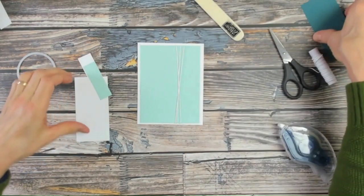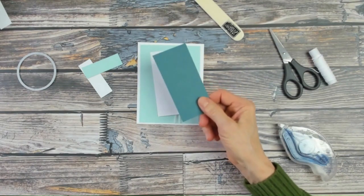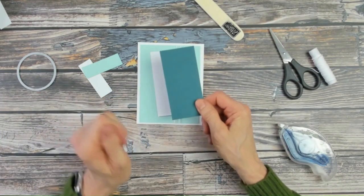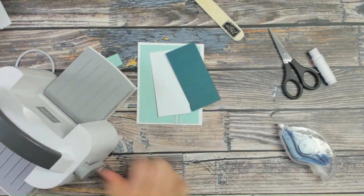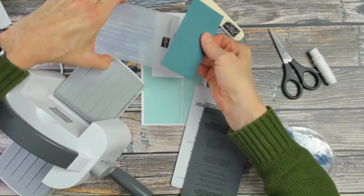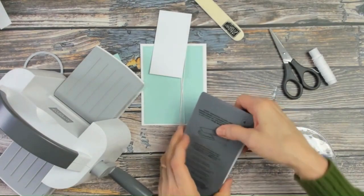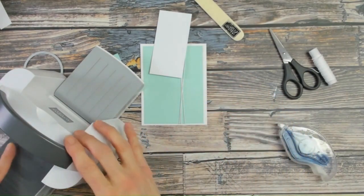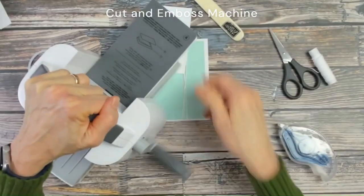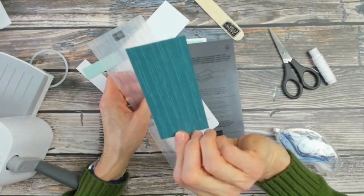The next step is putting some texture on this item using the Stripes and Speckles embossing folder. This set comes with two folders — one is a stripe and the other is splatters. I think it's really the stripes and splatters; hopefully I'll get it right someday! Making a C shape with it so that it feeds easily into the cut and emboss machine, adding some nice texture.